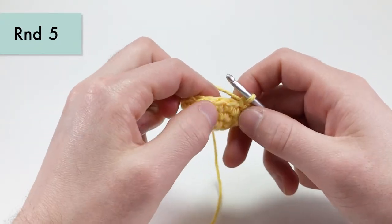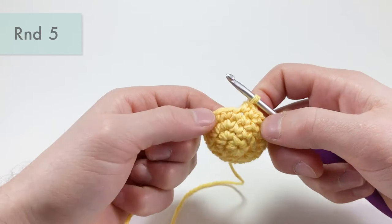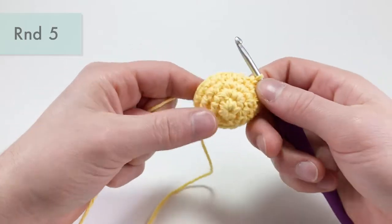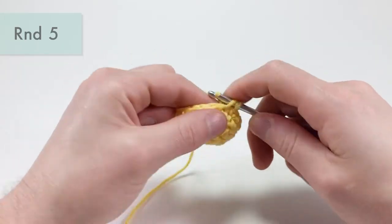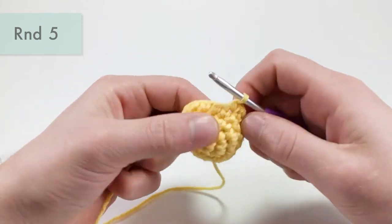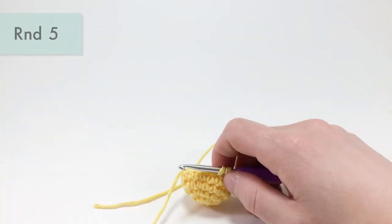For round five, start by single crocheting ten stitches, working in both loops, still using our yellow yarn. Count carefully: one through ten. On this tenth stitch, don't finish it just yet — first grab your purple yarn.